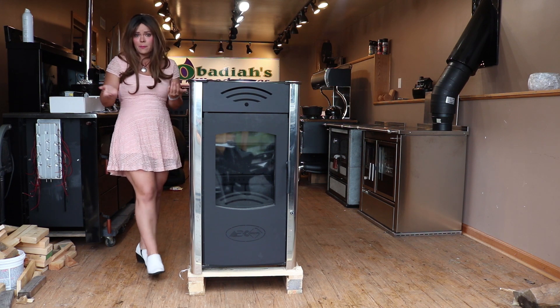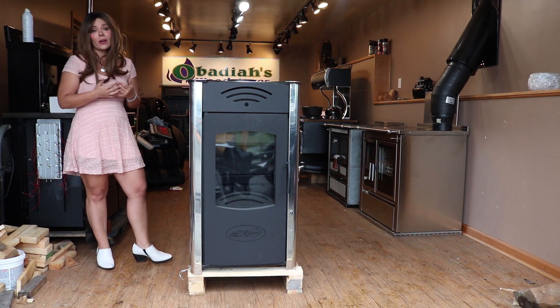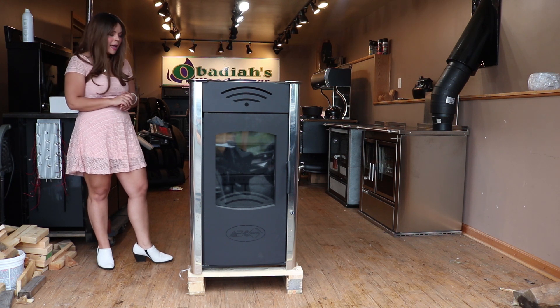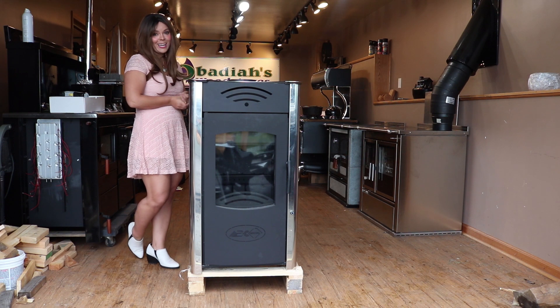If your plumber ever has any questions about how to do the install on this system, we are happy to help them out along the way. So I'm going to take you through a technical overview and show you guys the quality of the product.